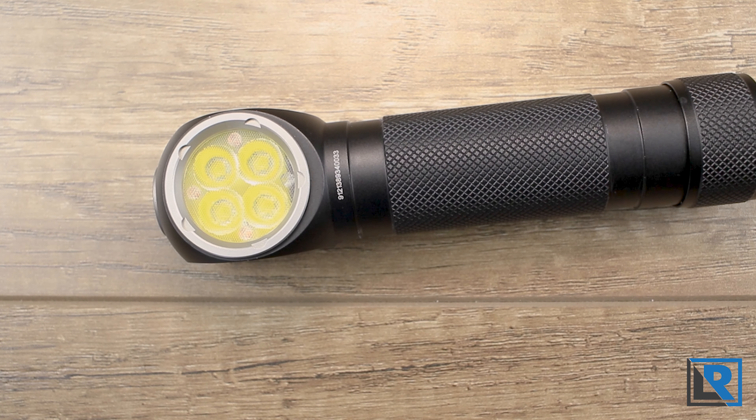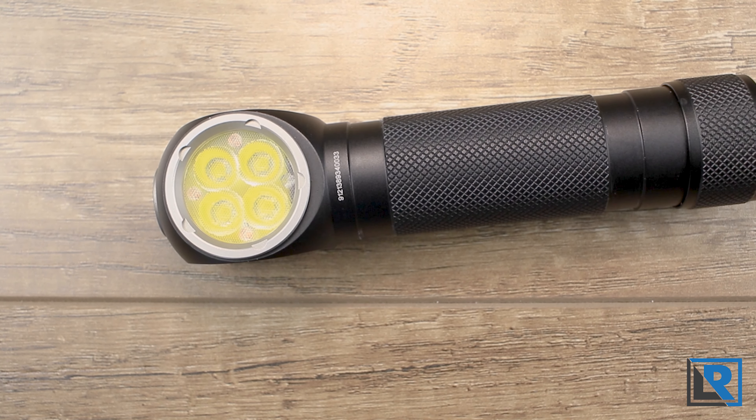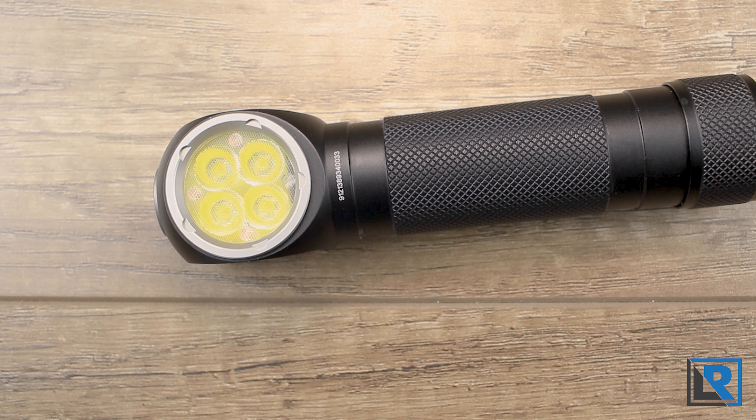Official output modes are: 1 lumen ultra low, 40 lumens low, 270 lumens mid, 800 lumens high, and 2700 lumens turbo. There's also strobe, beacon, and SOS.